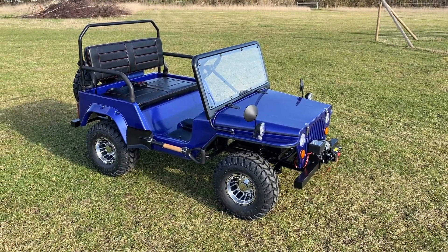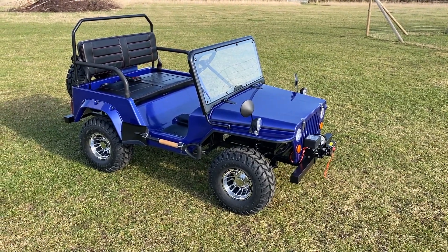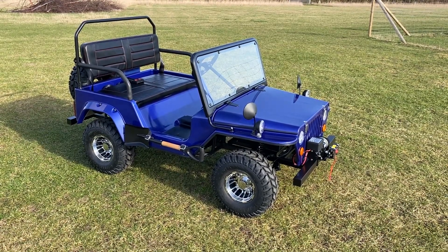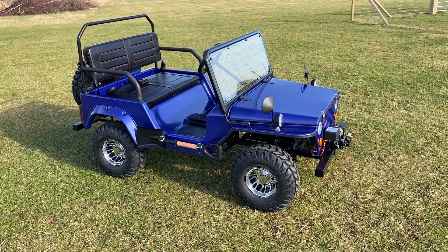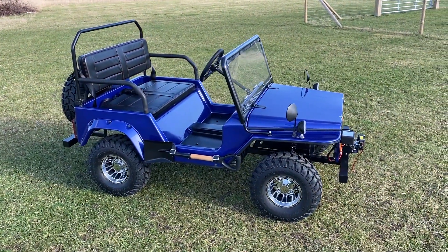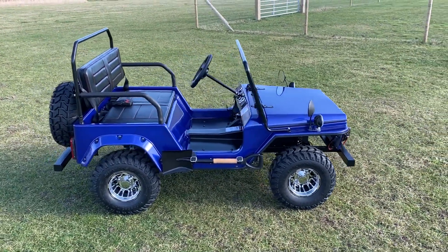This is the one-off Goodwood Mini Jeep Willys style with the 60 volt 1200 watt brushless motor and the super powerful long-range lithium batteries. It's got a good range of about 25 to 30 kilometers, top speed around about 30 miles an hour plus. Speed is adjustable with high and low speeds and reverse.